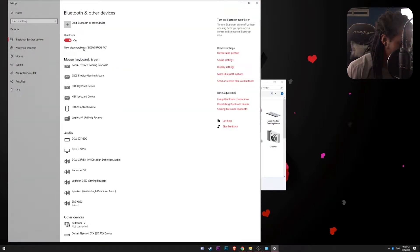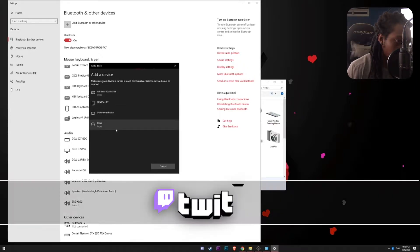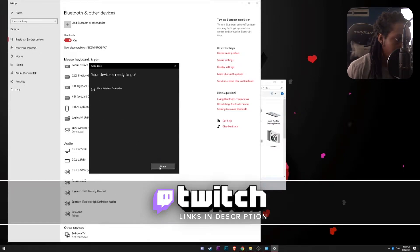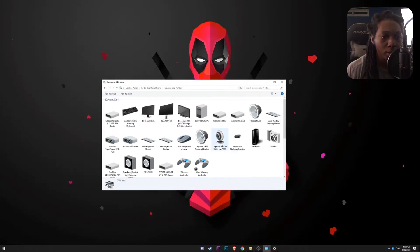I am going to turn on Bluetooth and start searching. Okay, I see a wireless controller. There we go — Xbox wireless controller. I am going to select that one. There we go, it is ready. So now I have an Xbox controller connected as well.